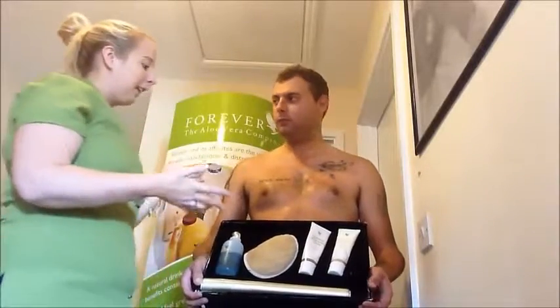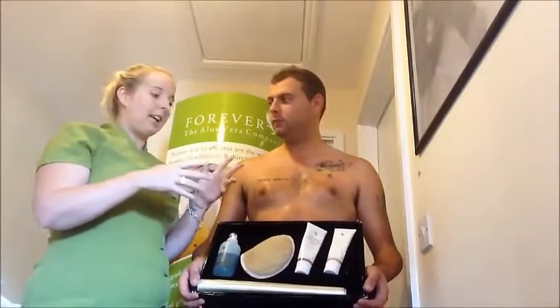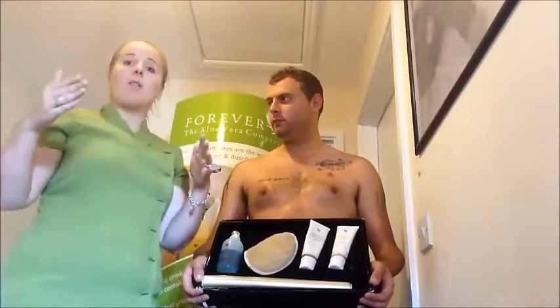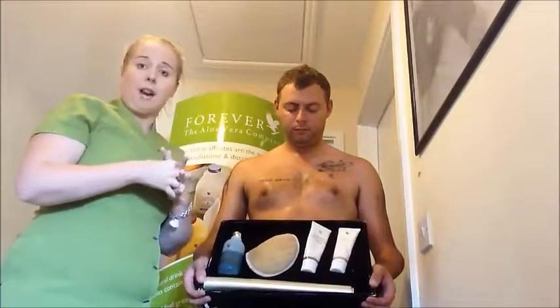We're going to do a belly wrap on Lee today, and what you will see is that he has some inch loss immediately — but then tomorrow there will be even further inch loss. So it's a great wrap kit.